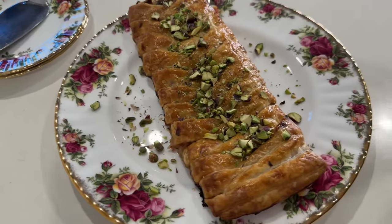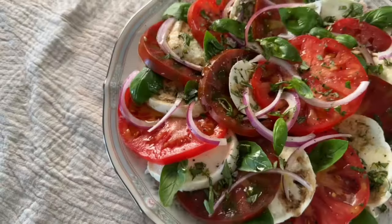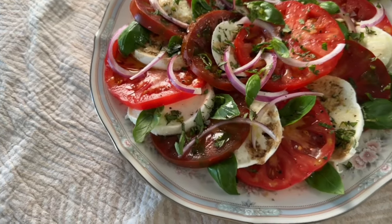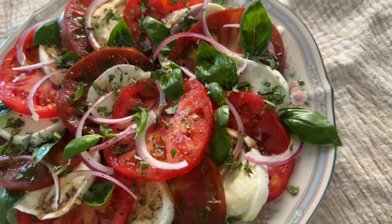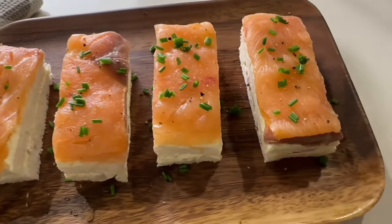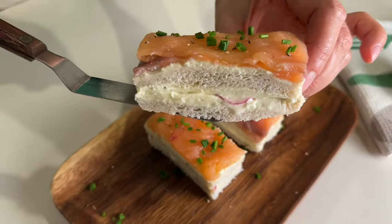These easy to make impressive starters are not only delicious but perfect for entertaining friends and family. With Christmas just around the corner, let these ideas add a touch of magic to your festive gatherings. Let's dive right in.